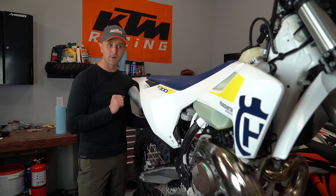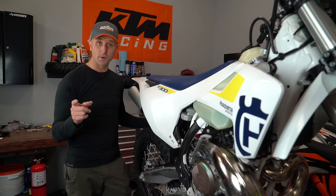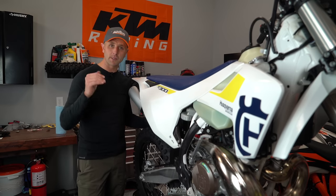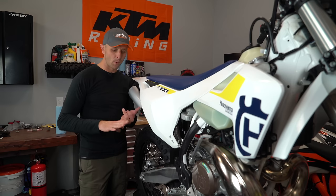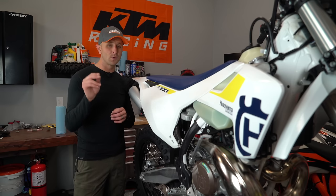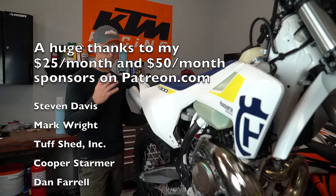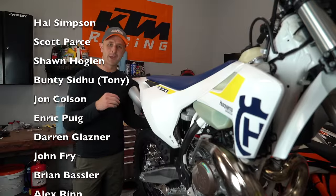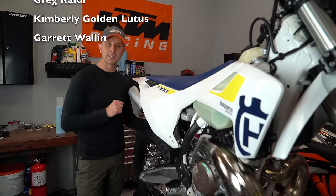Hopefully you've learned something in this video and you'll pay attention come March 1st to enter to win this bike. If you like these videos, please subscribe to our channel. If you want to support us, use the links in the description or visit dirtbikechannel.com for links to parts houses like Rocky Mountain ATV, Motorsport, and Amazon. Anything you buy for your dirt bike through those links won't cost you extra but helps me support my family — these videos aren't paid for by sponsors. I appreciate it and we'll see you next time.